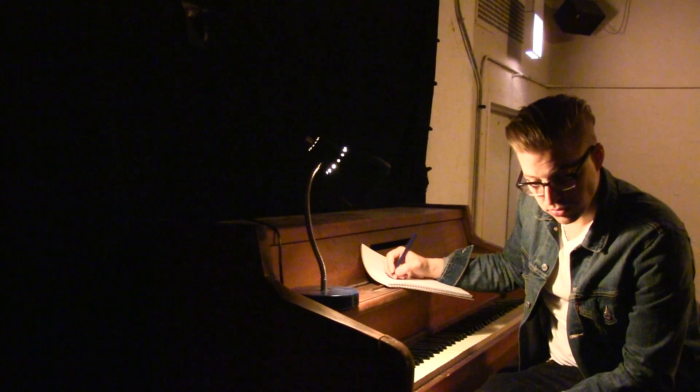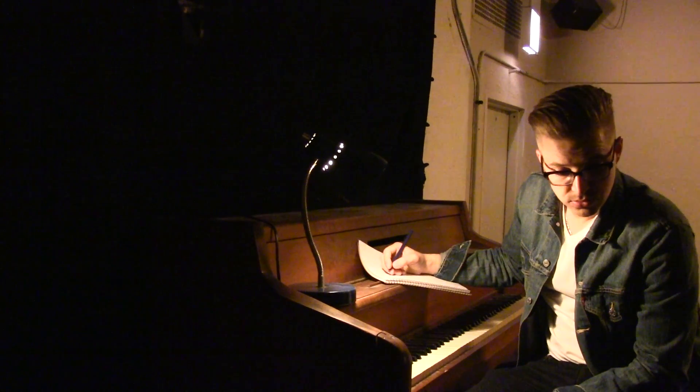For our shoot with the piano, we wanted to make it look as though we're building a scene around Glenn, maybe as a songwriter writing lyrics or music. We used the piano as a prop but also brought in a notebook and a pen so it almost looks like he's actually doing something and working, which leads to the overall believability of the photo shoot.